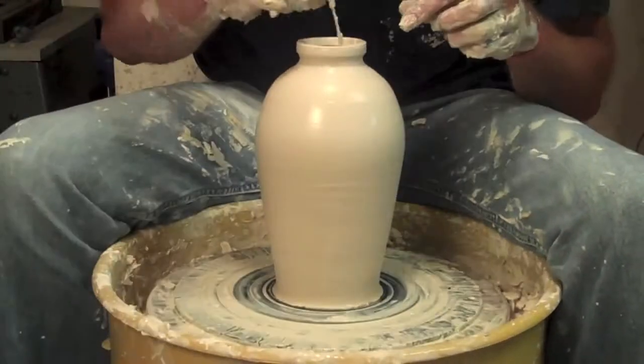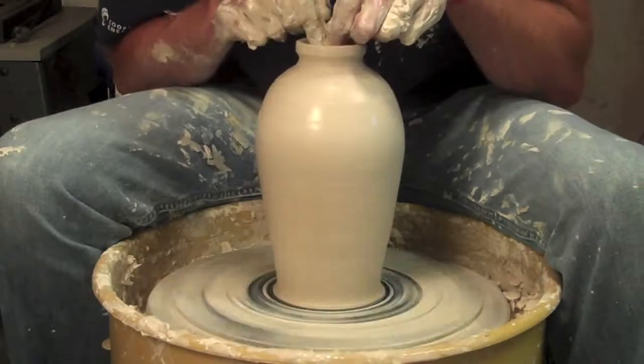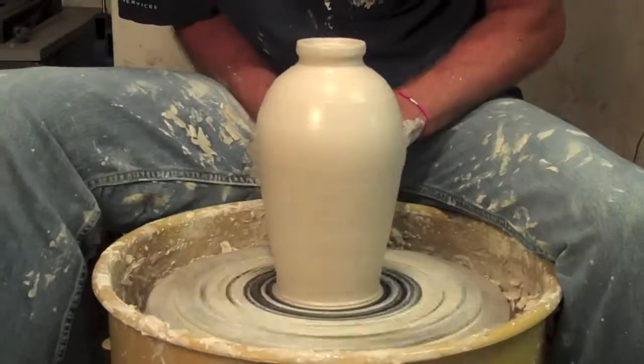A little decorative element there, and that's it. Cutting away some of this clay at the bottom.